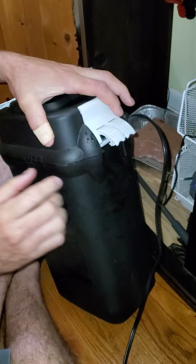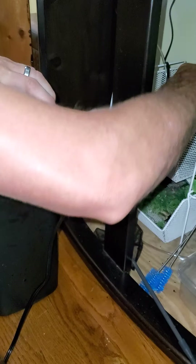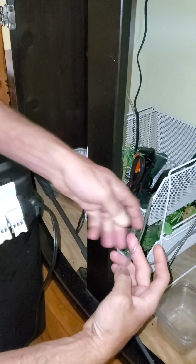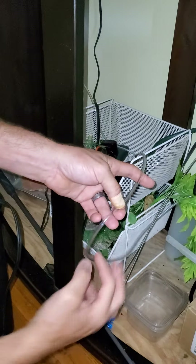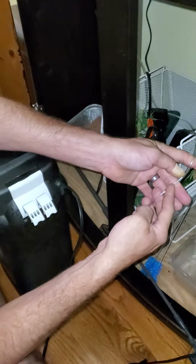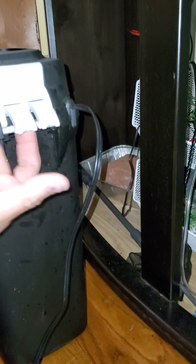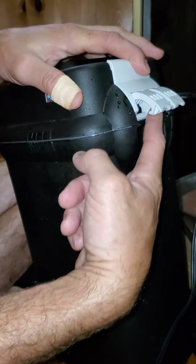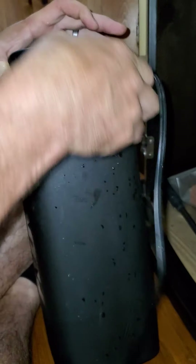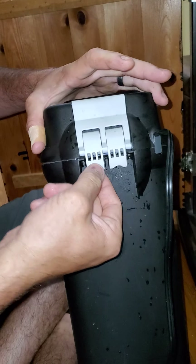If you still get leakage, you can actually take some hose, cut a piece the length of this right here, cut a slot all the way down it, and just stick it up on that. That way it just gives it a little bit more grip, because even ours is loose.